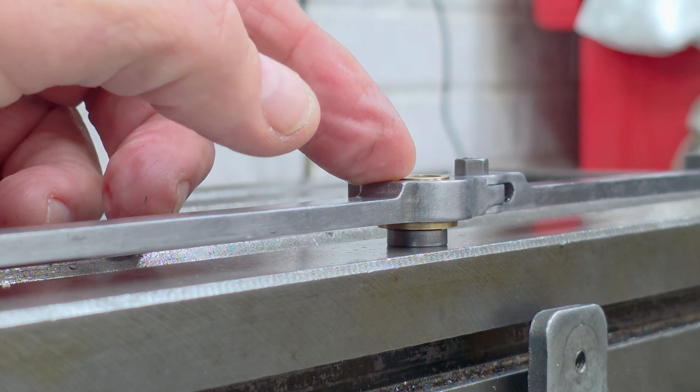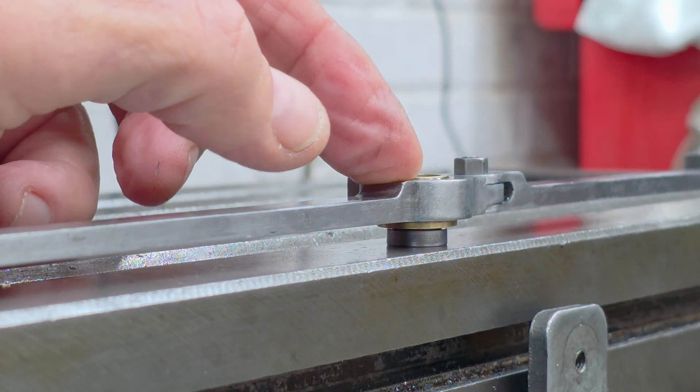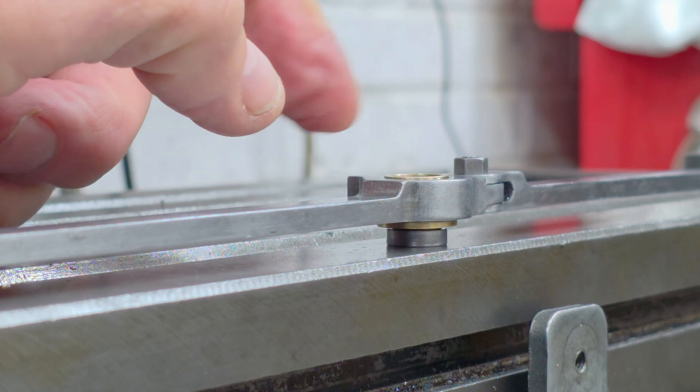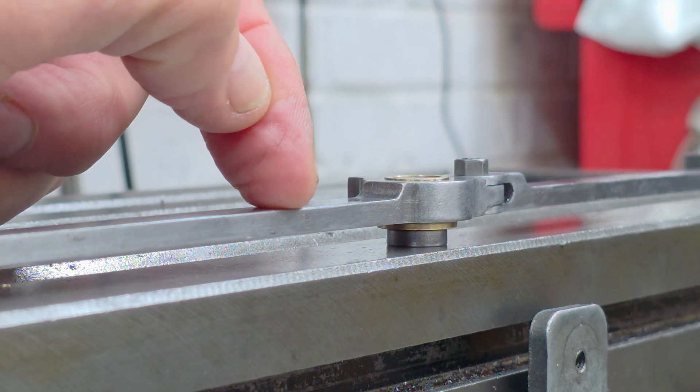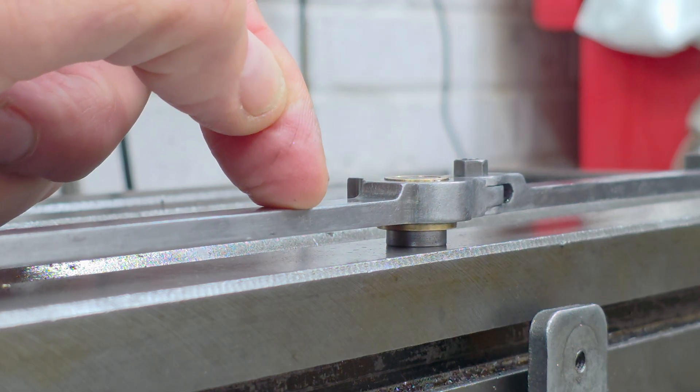As the leading coupling rod sits quite nicely on the wheel set, I'm pretty sure the issue is caused by the trailing rod back here. So number one, I need to get it so these will all sit nicely on those bushes without that springy offset.